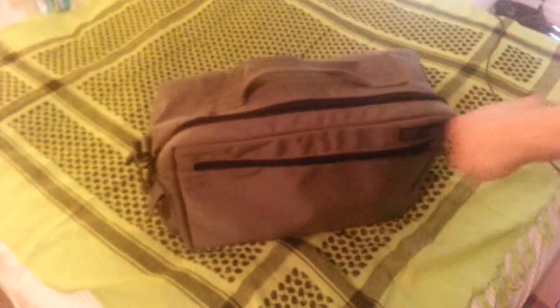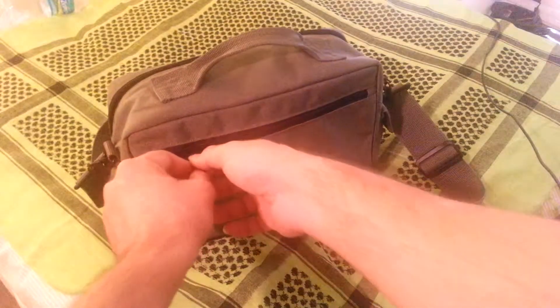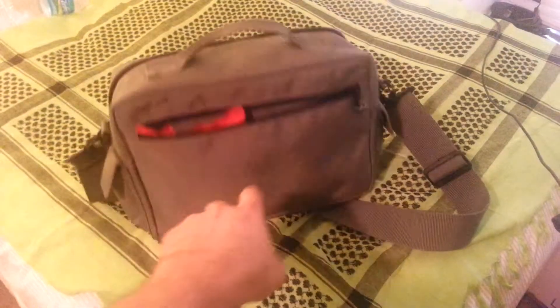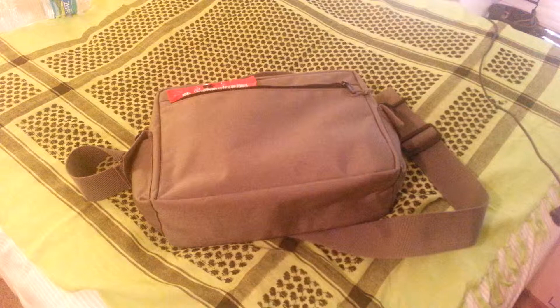The zipper pockets on the outside are fairly flat, but you could fit in things like a battery or two packets without too much difficulty. Anyway, just wanted to share that with you — that's the County Comm Maratac Extreme Tac-Sac insulated bag, and I'll include a link in the description box.